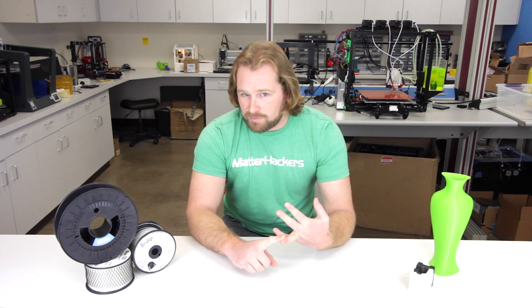There are really only three things to know to be successful when 3D printing with nylon. First, the right temperature to print at. Second, filament must be dry. And thirdly, how to prevent warping. So let's go through all those three things.